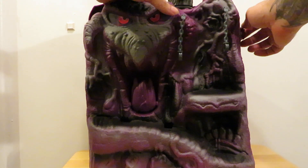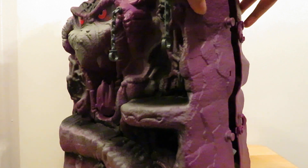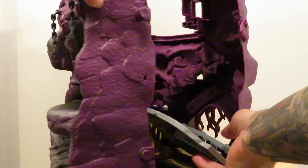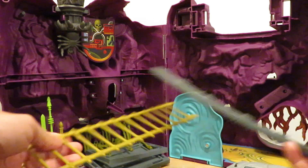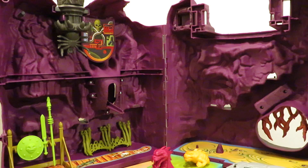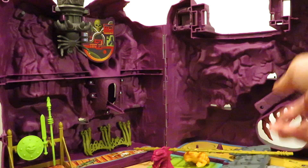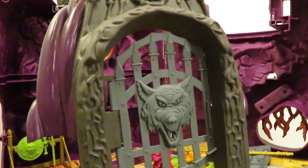So open it up now — everything is still inside and I haven't attached anything yet. The reason is I'm gonna paint it up, gonna repaint Snake Mountain. I think there are some pieces that once you attach them they are no longer removable.